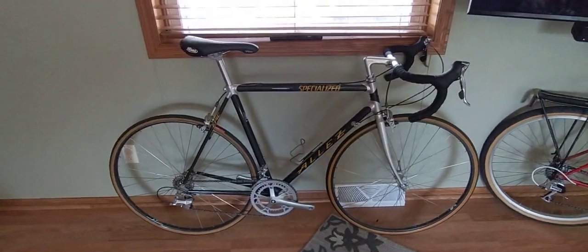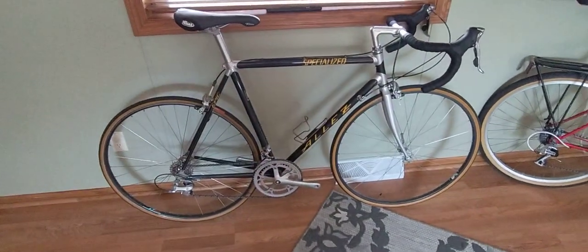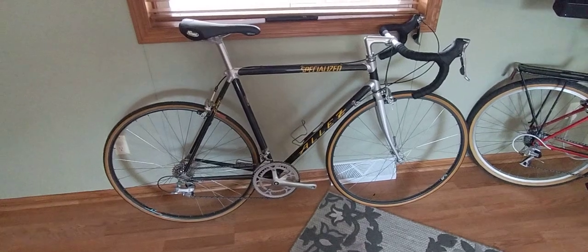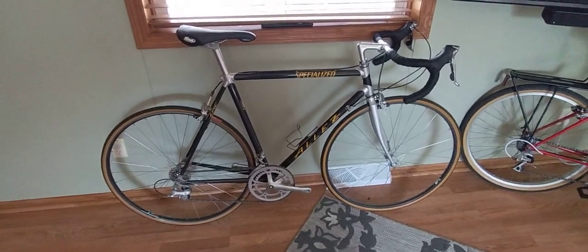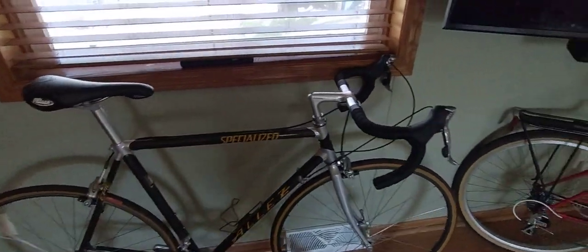Hey, what's up guys. This is my 1990 Specialized Allay Epic Carbon — another one of my favorite builds. This bike is mostly original. All I've done so far is switch out the saddle for this Selle Italia Flight saddle, very comfy for what it is.